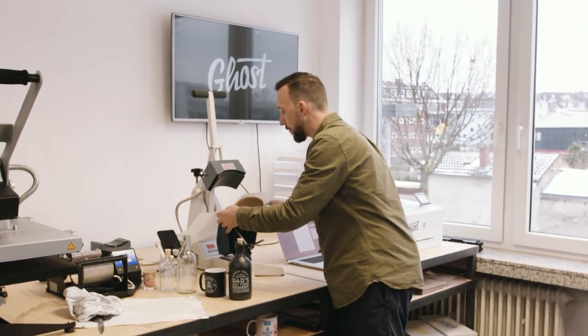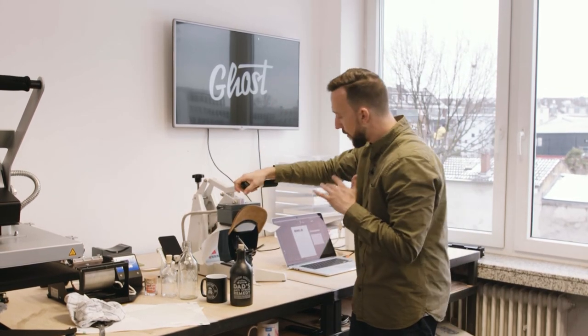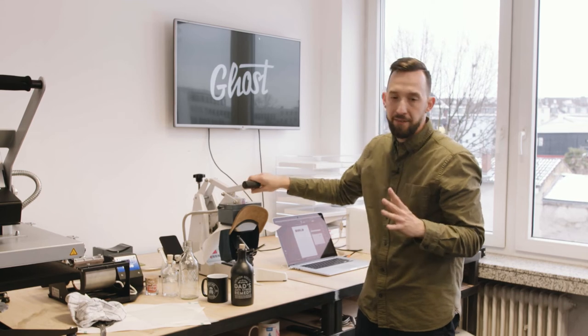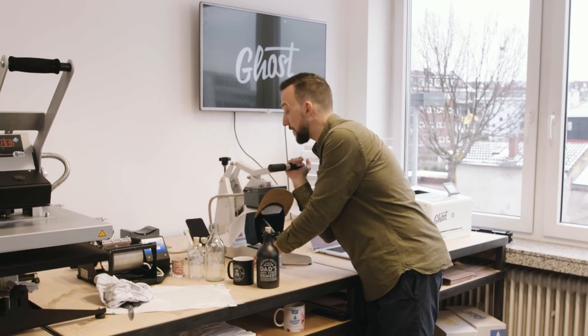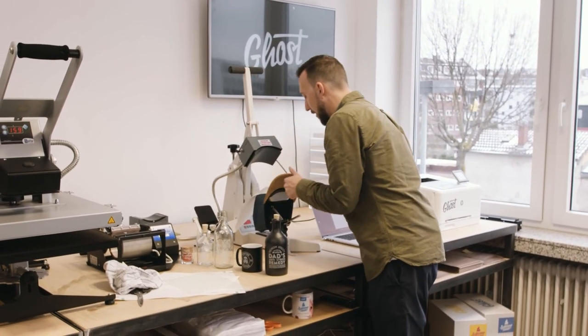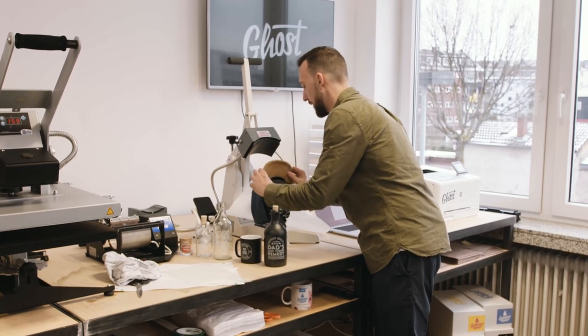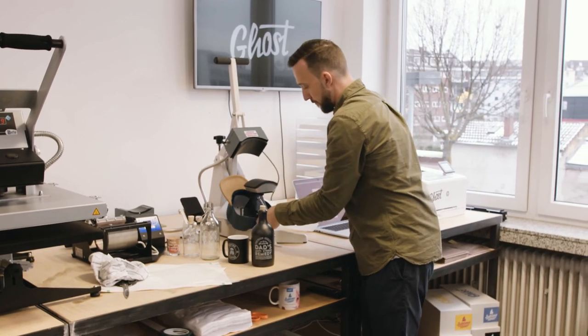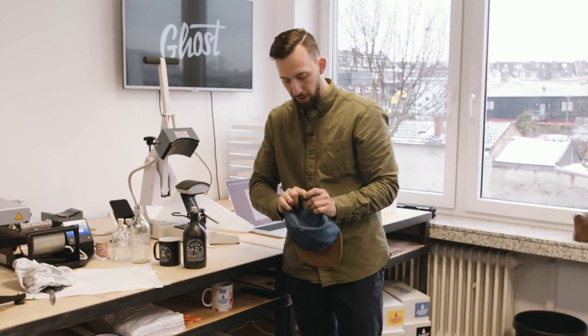Make sure the cap is in your heat press and well aligned. Cover it with some silicone paper and put down the heat press. This time we're giving it a quick re-pressing for just five to ten seconds. As a cap is not an item that is regularly washed it's not that critical, but we want to have a matte finish anyway.